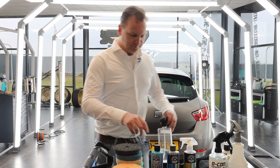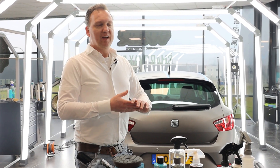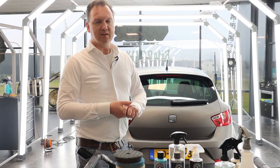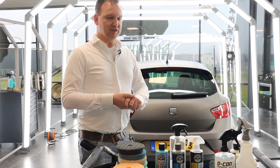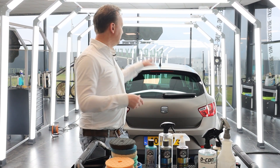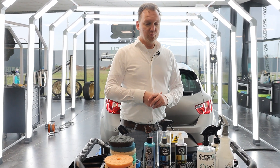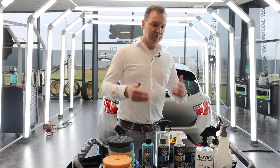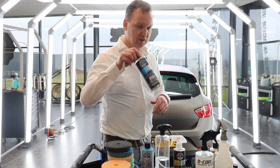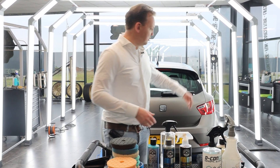A matte paint or matte vinyl wrap has a so-called textured surface, and within that texture smear, detergents, or oxidation can settle, making light matte colors look dull and neglected. It's really important before applying Jet Seal Matte to make sure you work on a clean surface — so wash it properly with Meticulous Matte Car Wash.